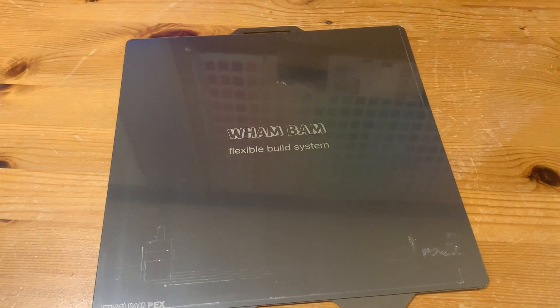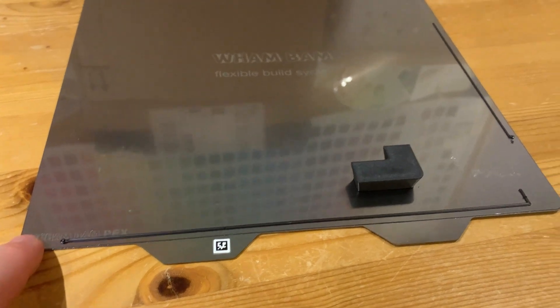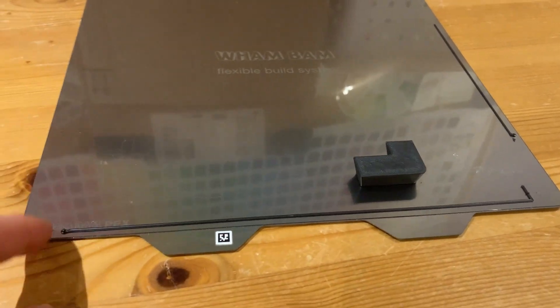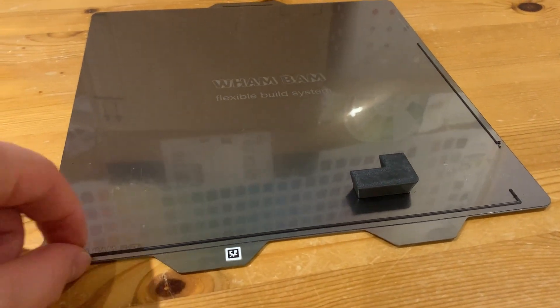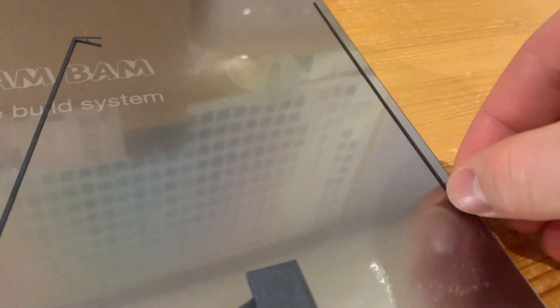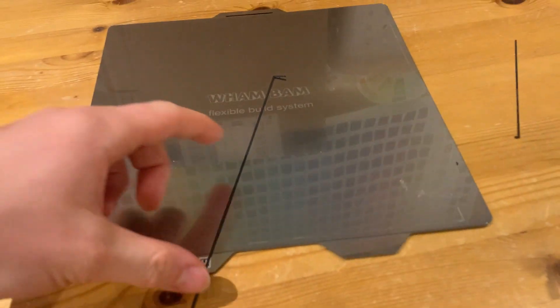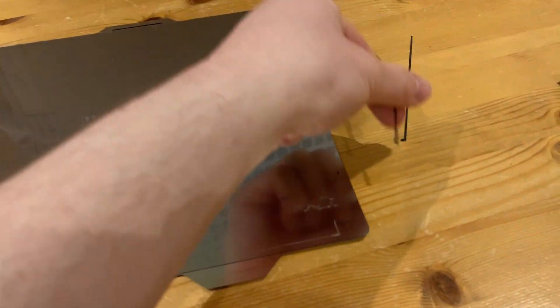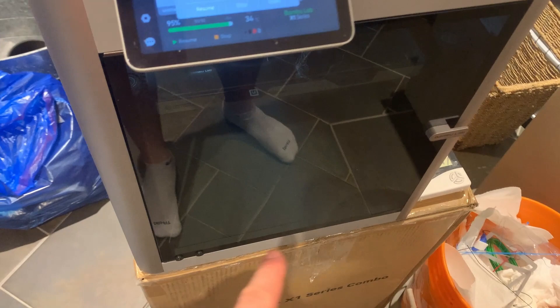I just printed another black ASA piece — same material but this time at 240°C nozzle instead of 250°C. Let's see if it comes off any easier. Oh wow — temperature really does make a difference! Let's try a slightly bigger piece.